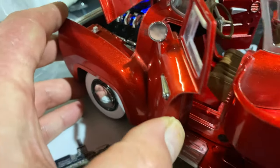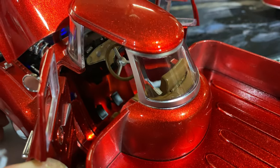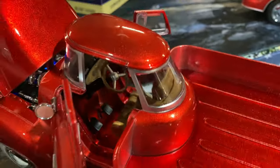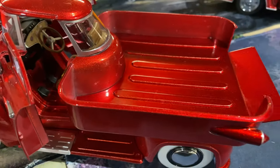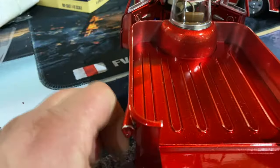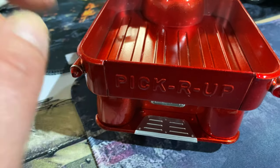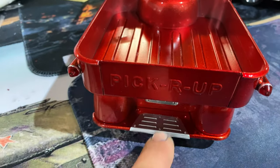Looking inside, we haven't got that much detail — just the seats with the pedals, but still quite cool. We've also got the bed here at the back. The tailgate does open and close, with the pickup R-UP logo stamped across the back.